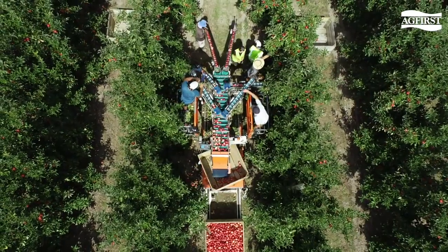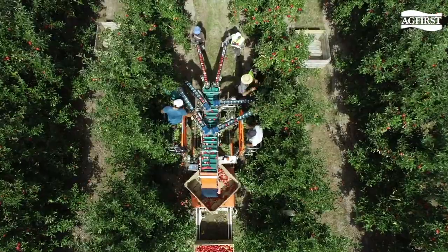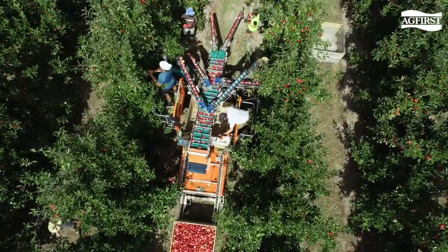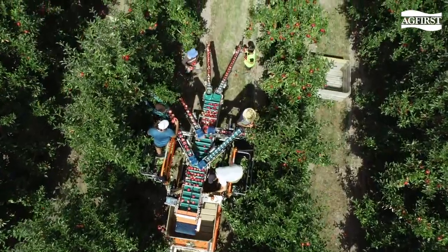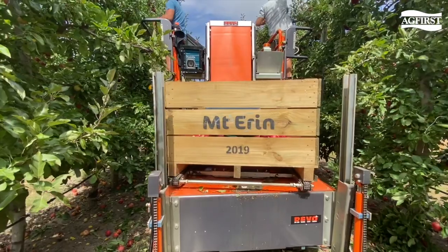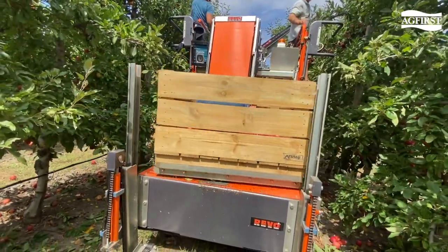Fruit is picked onto the manoeuvrable conveyor belts, which then moves the fruit into the middle conveyor and gently places it into the bin. The bins enter the platform at the front end, they're placed on a conveyor which is then set on a rotation. Once the bin is filled, it will be dispatched at the other end, ready for the new bin to come on.